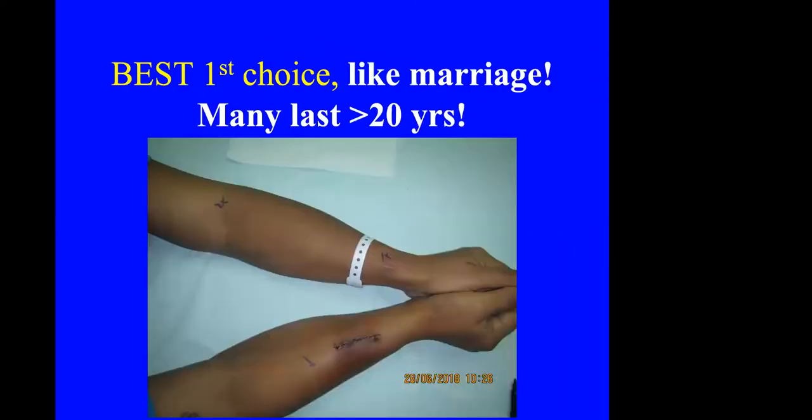Now I'll quickly show you some real-life cases to keep within the half-hour time allocated. This patient was sent to me for AVF after two previous failed operations — both BCF. I did the fourth operation. The first operation is the best chance of doing it successfully, and if you do a good operation in a good patient, most fistulas can be used for up to 20 years.